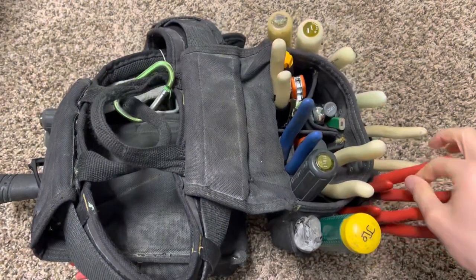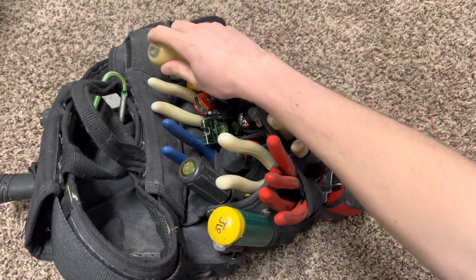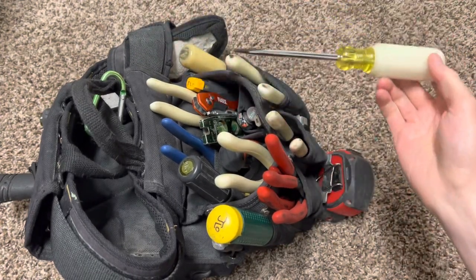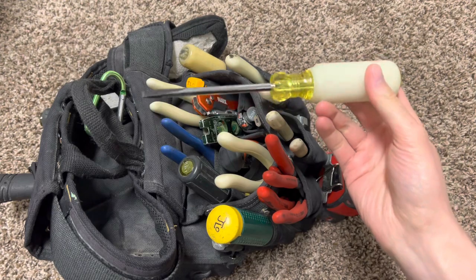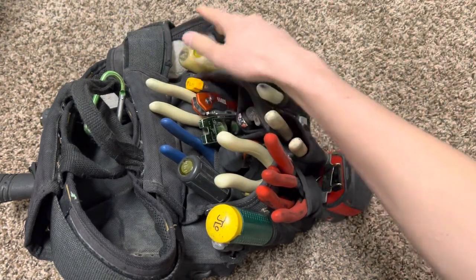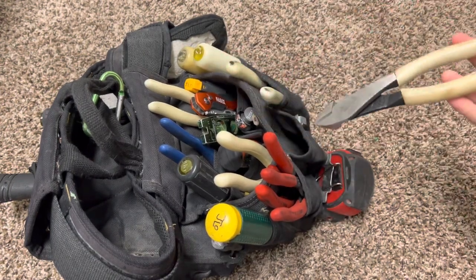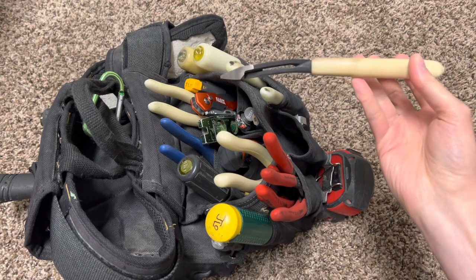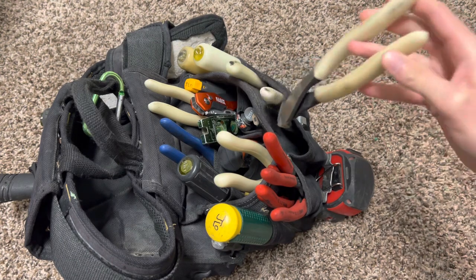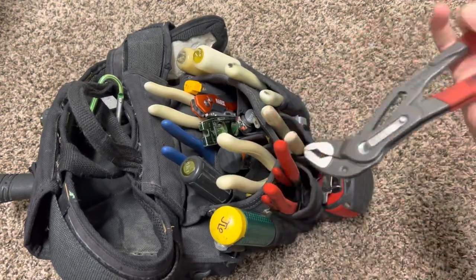I have my glow-in-the-dark Phillips right here as always, and then recently I don't think I've shown you guys this in my tool belt — I got my new glow-in-the-dark flat blade right there, and then of course my glow-in-the-dark strippers, glow-in-the-dark diagonal cutters with the angled head.